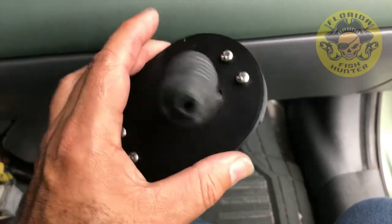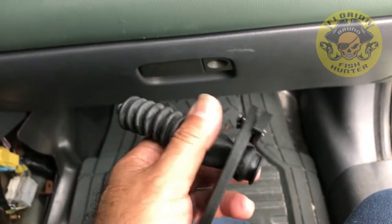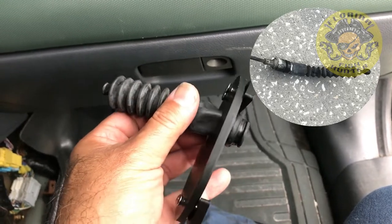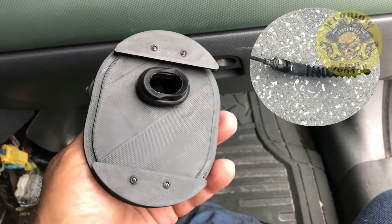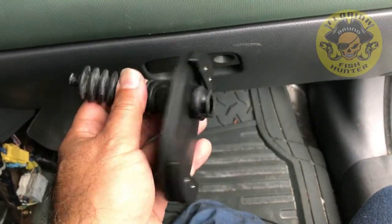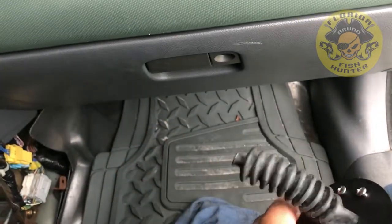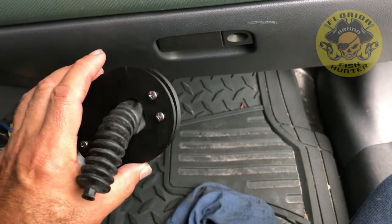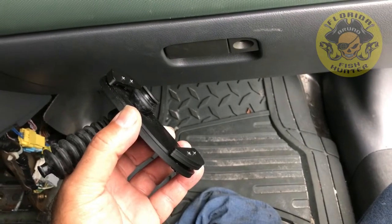I made a little 3D printed cover, and I used this rubber piece that was on the original shifter just to keep out most of the hot air that would be coming in from under the car. I'm gonna get this on — it's going to go over that all-thread rod and we'll see how it comes out.